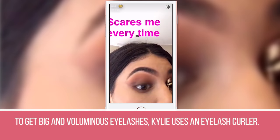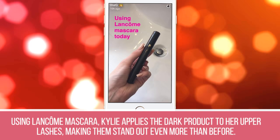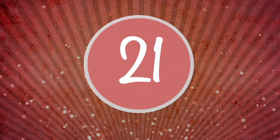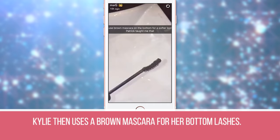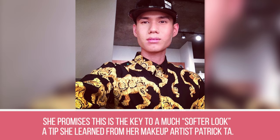Step 19: To get big and voluminous eyelashes, Kylie uses an eyelash curler. She admits this is the one step in her makeup tutorial that scares her every single time. Step 20: Using Long Comb Mascara, Kylie applies the dark product to her upper lashes, making them stand out even more. Step 21: Kylie then uses a brown mascara for her bottom lashes. She promises this is the key to a much softer look, a tip she learned from her makeup artist, Patrick Ta.